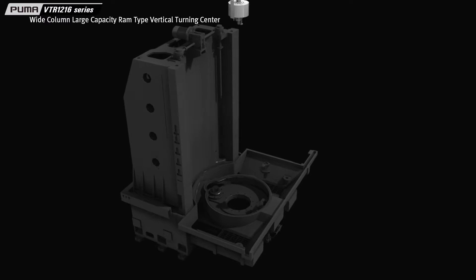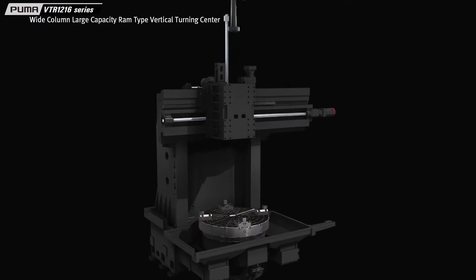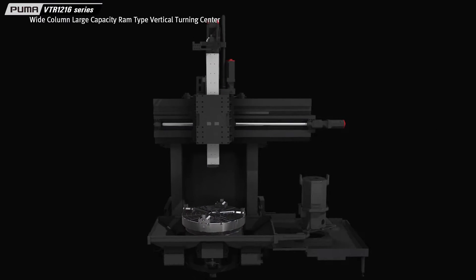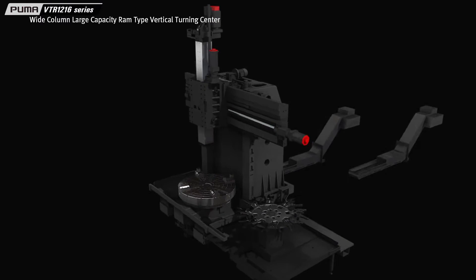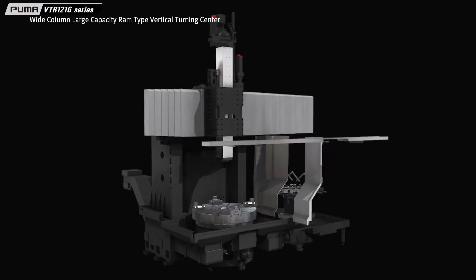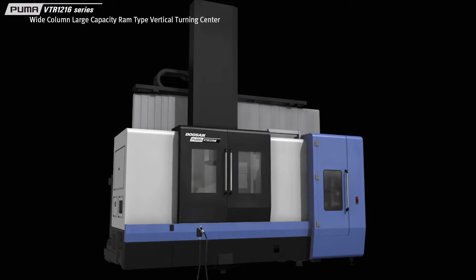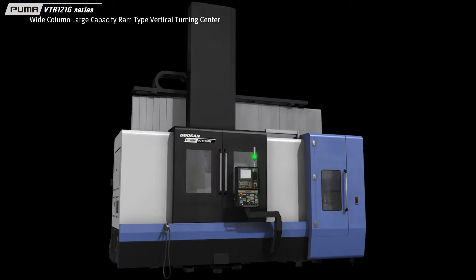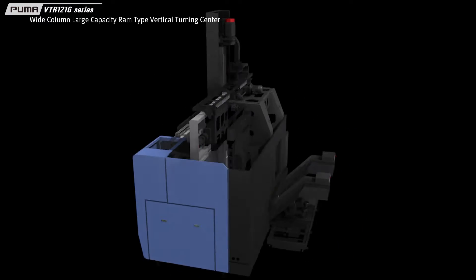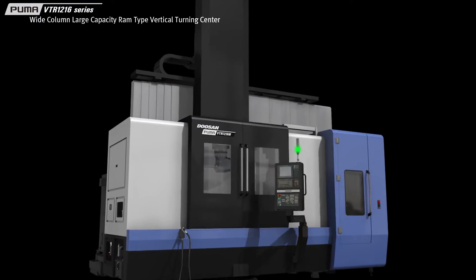The Puma VTR-1216 Series is a large-capacity RAM-type vertical turning center equipped with a wide column, a 1,250mm diameter table, and a RAM tool index system designed to enhance productivity. With its powerful cutting ability, the Puma VTR-1216 Series provides a larger cutting area using a single wide column, dramatically raises productivity with its RAM tool index system, and satisfies customer needs.